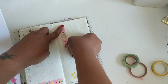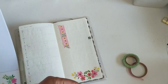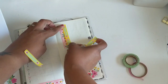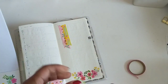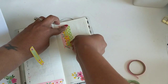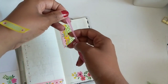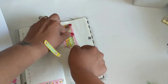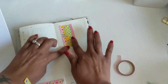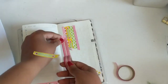Then I add some washi at the top — just a piece of each of the tapes that I'm using. I didn't really stick it down at first because I wasn't sure if I wanted to keep it there, but it ends up staying. I do like how this really thin washi looks, but I've never found a really thin washi that sticks very well.